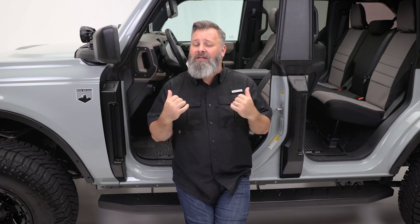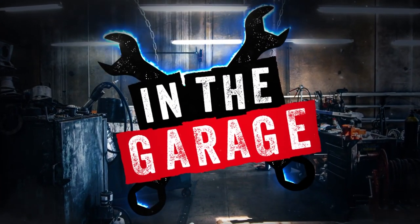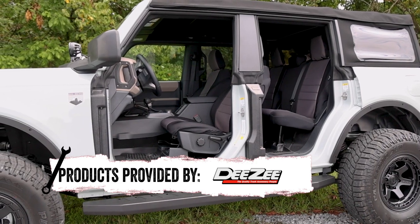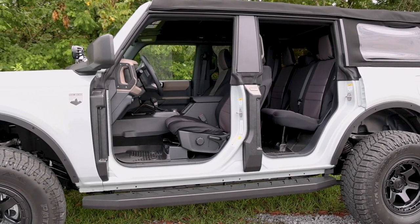Next time you take your Bronco all al fresco, be sure to add these stylish door hinge covers from DZ. This unique and ingenious product from DZ hides and protects the factory hinges when you're cruising around with the doors off in your new Bronco.